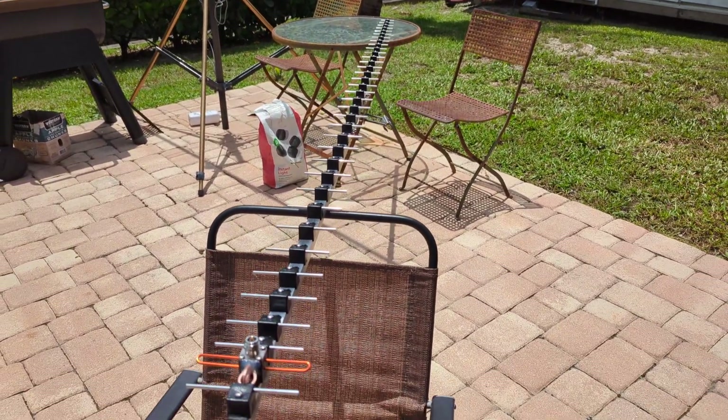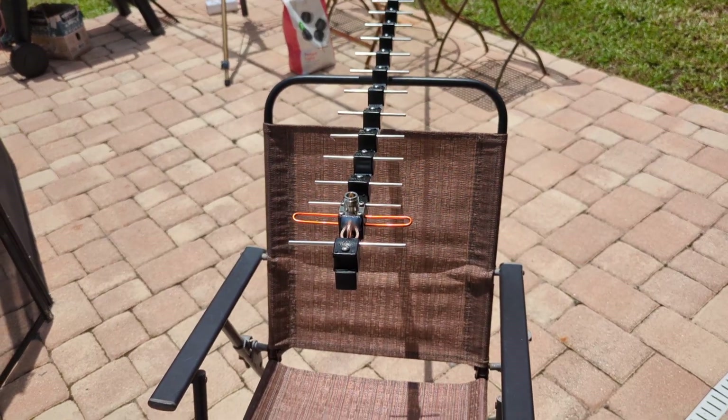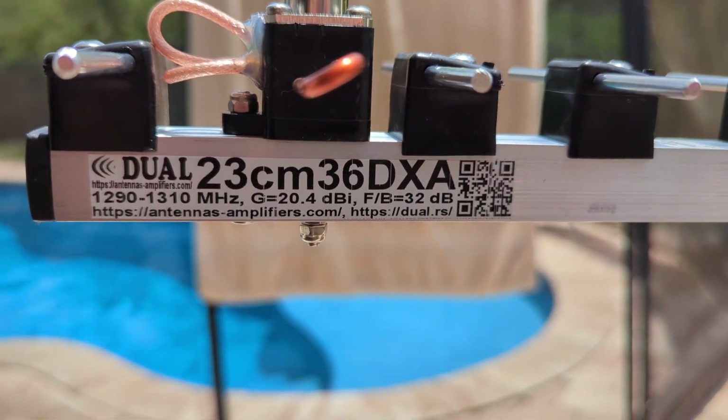They have some that are rated for higher power, some rated for lower, some rated for higher wind, and a lot of other models there at antennas-amplifiers.com. I did pay for this — nobody gave me this.